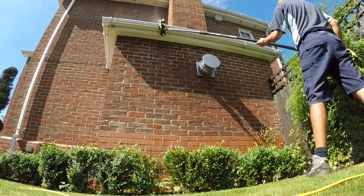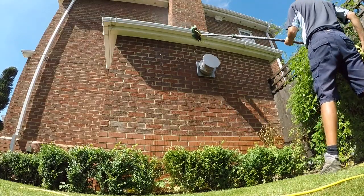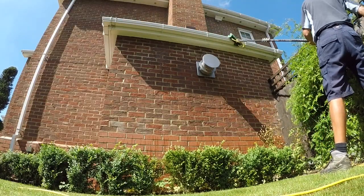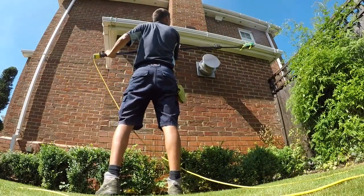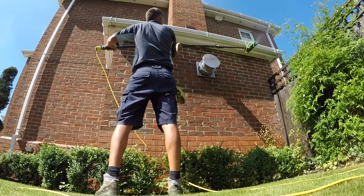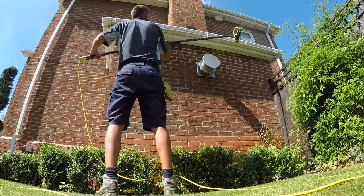Then I'll work on the underside of the guttering, being sure to work the bristles around the clips, working in both directions, getting the bristles to go right under the back edge of the guttering, which you'll notice from the ground — you'll be able to see them from underneath.